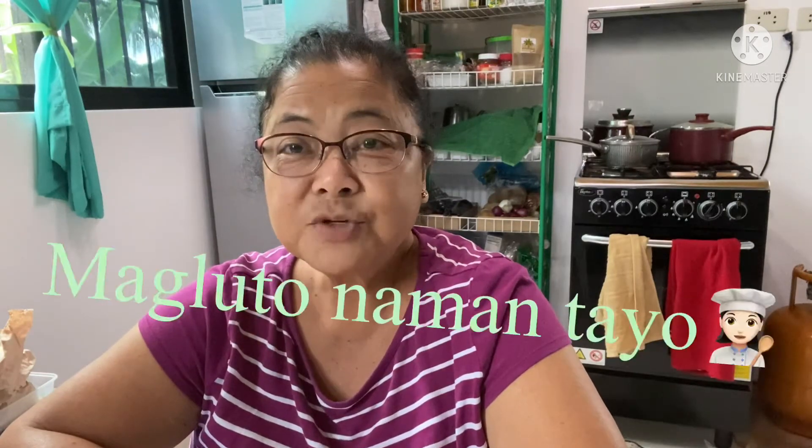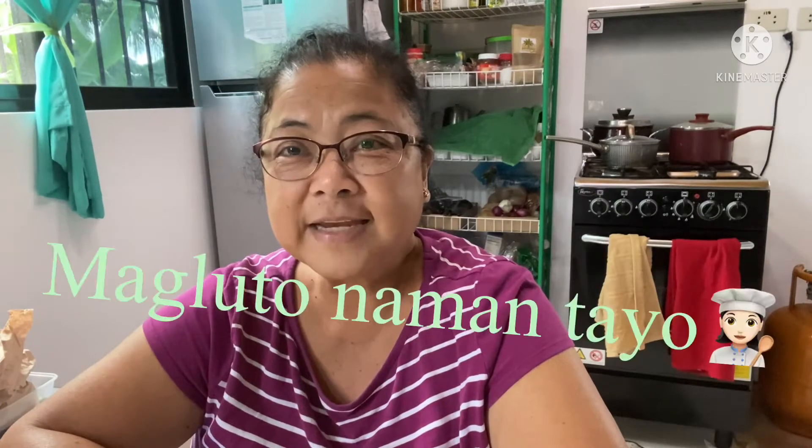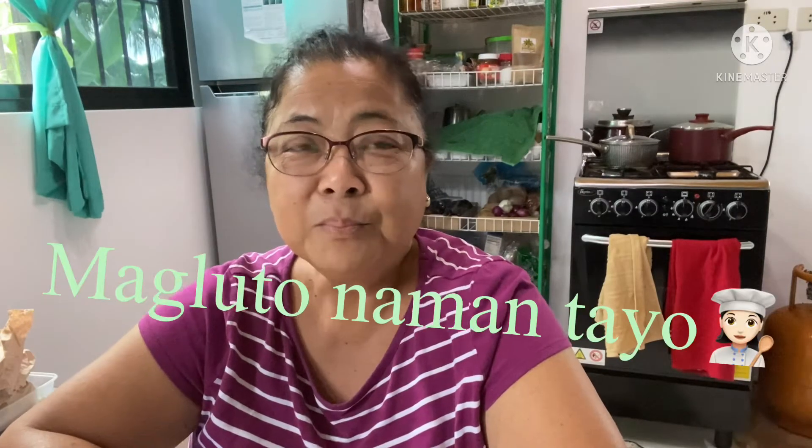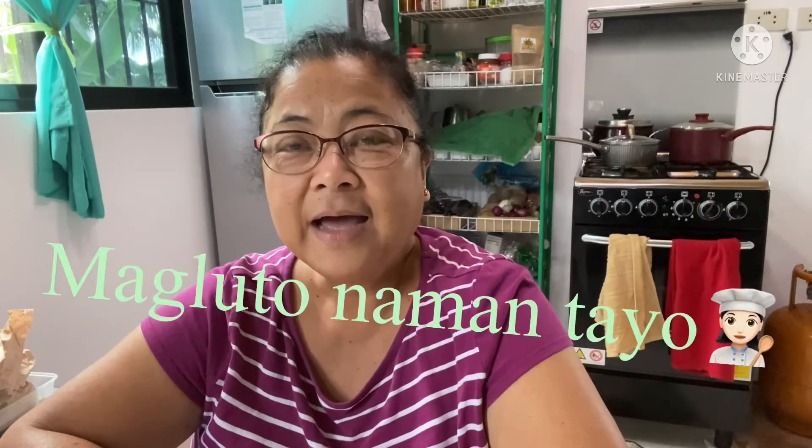At medyo may celebration na kaunti, darating din po ang aking Tia Remy at ang aking stepmother na si Tita Edad. Ipasusundo po silang lahat para makasimba kami bukas ng umaga, 9 o'clock Easter Sunday Mass dito sa aming linang, dito sa Mamala. Kaya ngayon, magpe-prepare na ako kasi medyo maaga yung simba bukas, kaya magluluto na ako at pagpapalambot na ako ng pata kasi ako ay magluluto ng estofado.